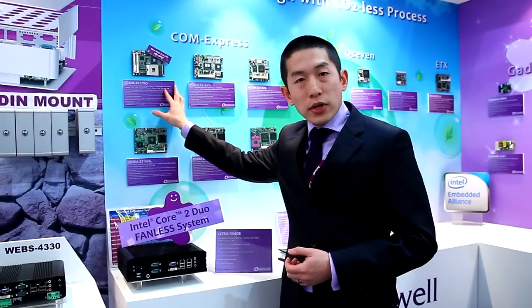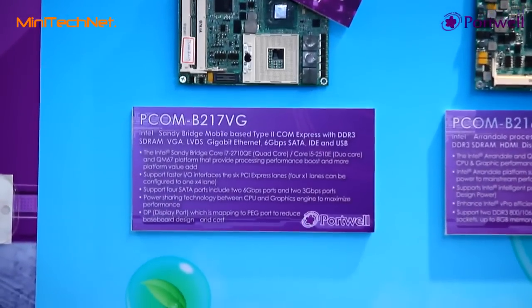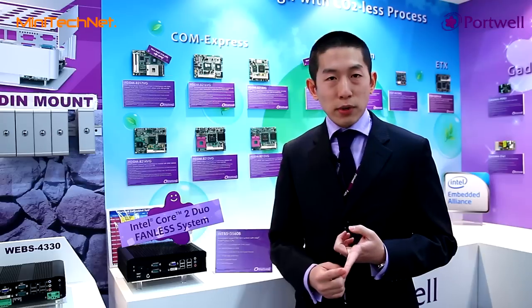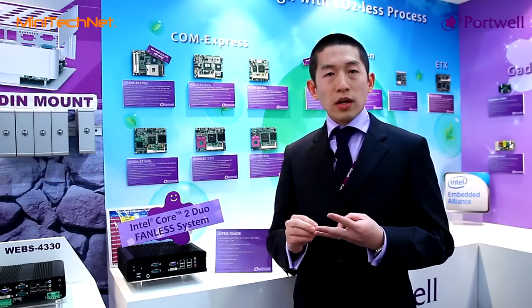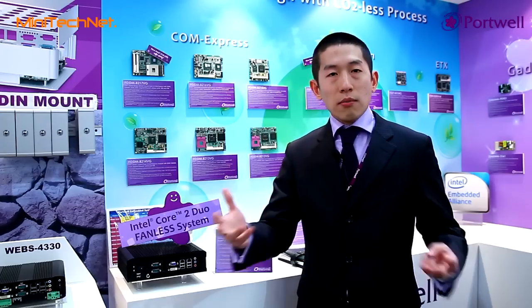Our COM Express P-CAM B217 is based on the QM67 Sandy Bridge platform. This will give you six PCIe Express lanes, the SATA interface, and DisplayPort. So it's very suitable for high performance, high graphics solution products.